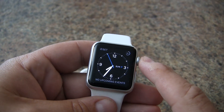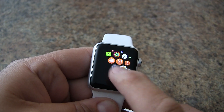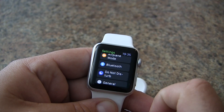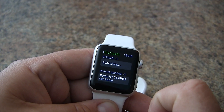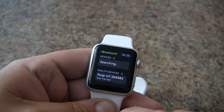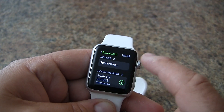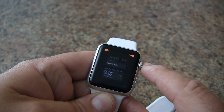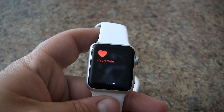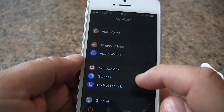Start by putting on the heart rate strap and getting into the Settings on the Apple Watch. Find the Settings icon, look for Bluetooth, and tap on it. Wait until it finds the heart rate strap — it's pretty quick. Tap on it to finish the pairing. Now we're ready to go. Return to the heart rate glance and you'll see it's a lot faster at picking up the number.